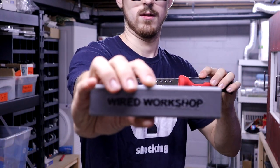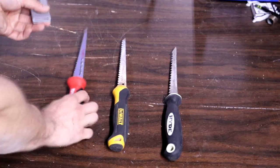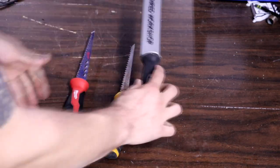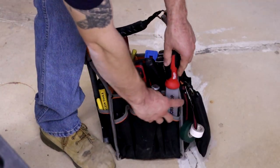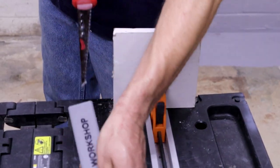Well, not anymore! Introducing the Anti-Jabber Jab Saw Solution by Wired Workshop — a safe and convenient way to store your jab saw. Fits at least these three jab saws shown here. Pull it out of your tool bag with ease, or take it with you for easy jabbing on the go!